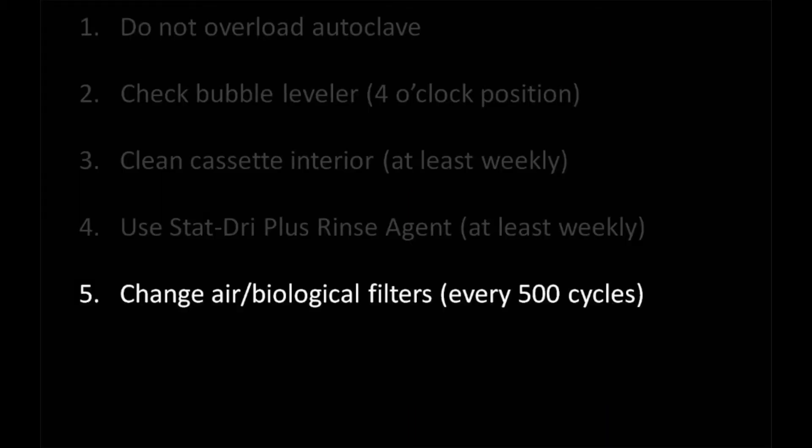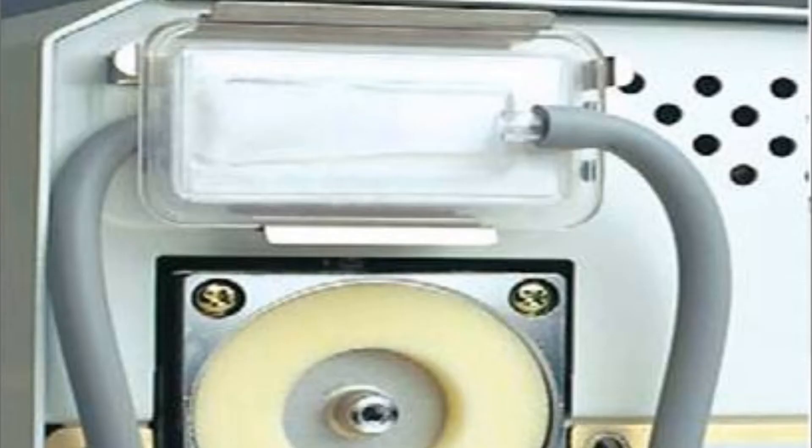Lastly, change your filters on the back of the machine every 500 cycles. Newer Statums have a cycle counter which displays the cycle count after pressing the start button. You can use this to keep track of your scheduled maintenance. Depending on your Statum model and age, you may have more than one filter on your Statum.